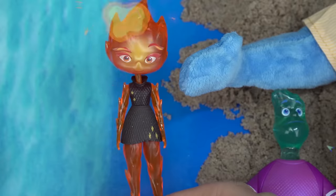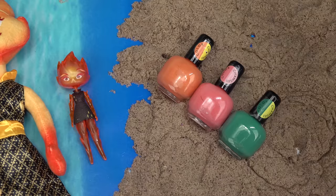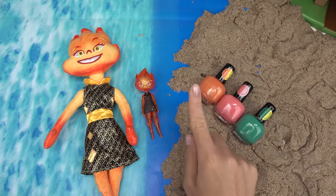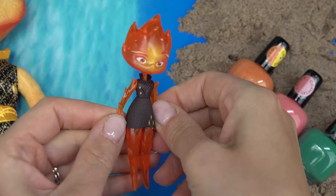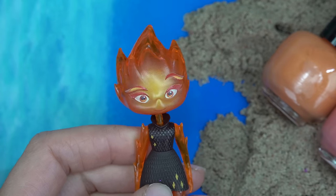Who should we start with? Let's do Ember first since she has a temper! I'm going to be using orange, pink, and green nail polish. You need specific color-changing nail polish for this to work. Ember, let's get started — the fire is pretty much her whole entire body.